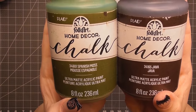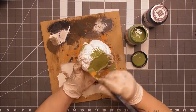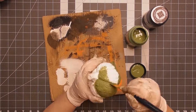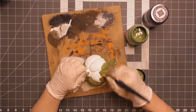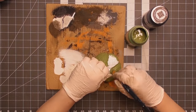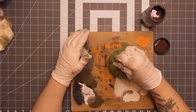I'm going to use Folk Art paint in Spanish Moss — my favorite color green — and then Java for the stem. I absolutely love this color green; I've used it in spring, summer, and now fall, and you'll see it for Christmas too. I love green pumpkins, white pumpkins — all pumpkins. I don't discriminate. Every pumpkin needs love.